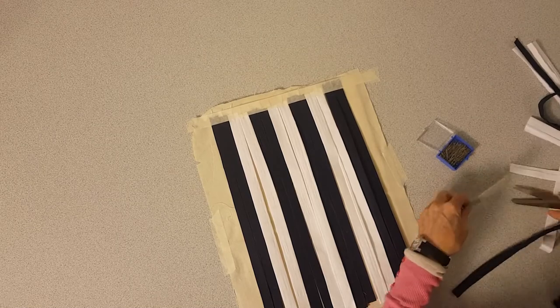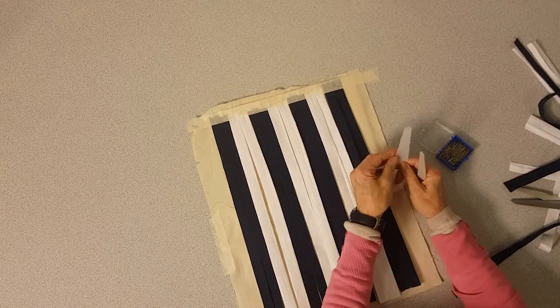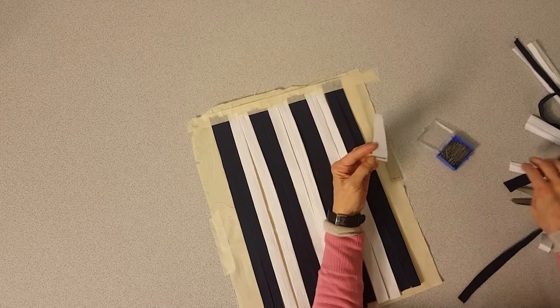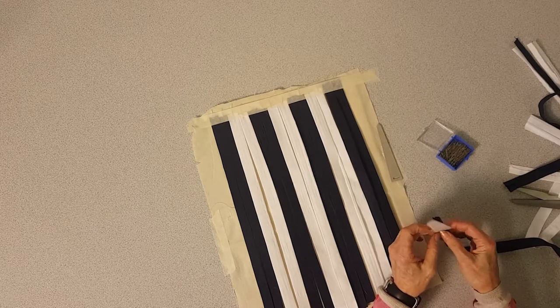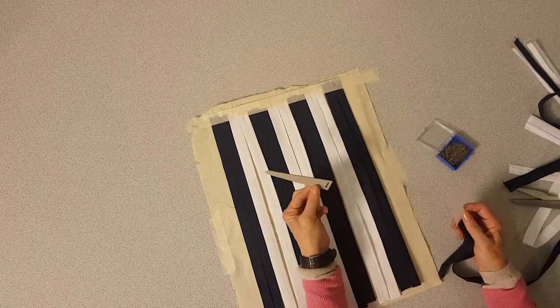I've got these little needle things that make it easier to weave with. This is just a plastic milk carton cut to a point with a slot in the bottom that you can put your fabric through. You can buy a particular needle called a wefty needle online, but you can make your own just as easily out of cardboard or plastic.